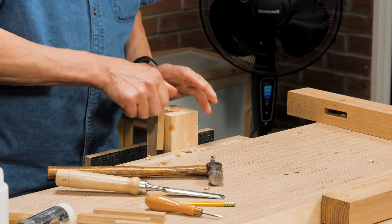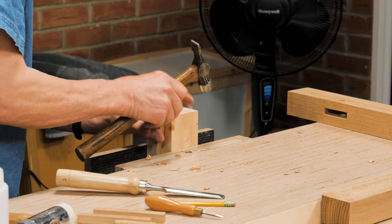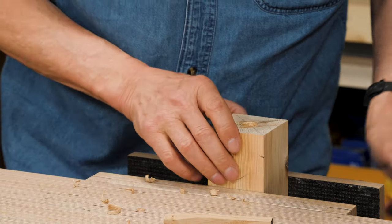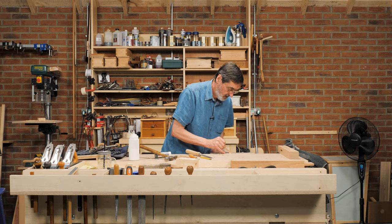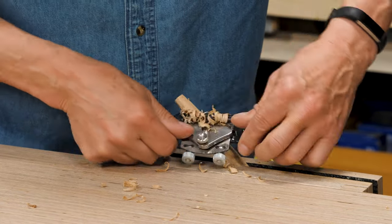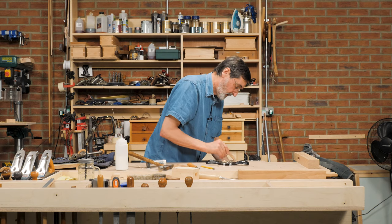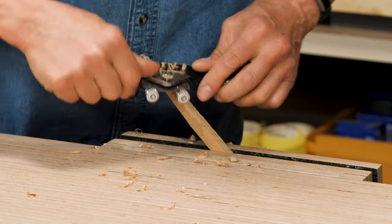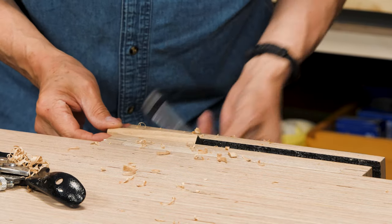I take it back off because I want to take all the corners off. Now I've got the diameter of the overall piece established. There are different ways of making a draw bore pin — this may be different than anything you've seen, or it might be exactly the same. I just use my spokeshave now to get that diameter closer. We've also got other videos on using draw bore pins.